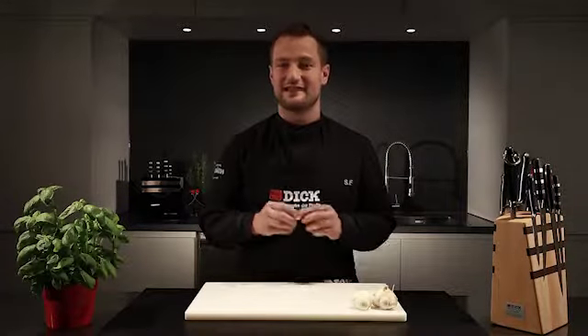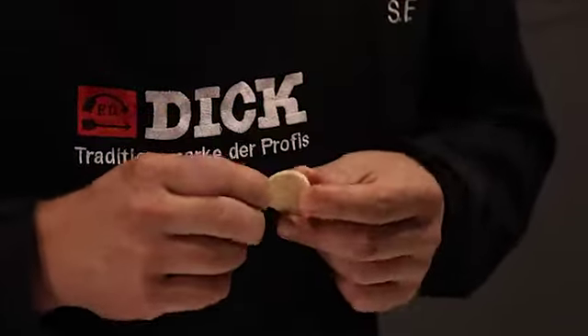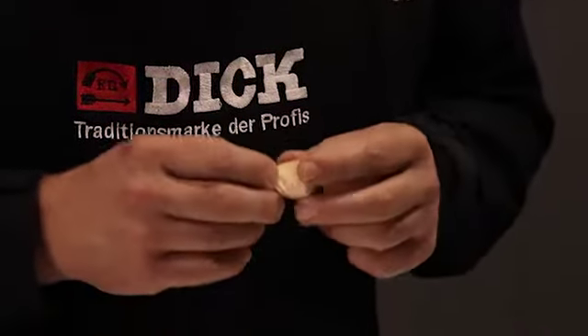A garlic clove is not everyone's cup of tea, but it is one of my favourite vegetables, which I particularly use for flavouring.